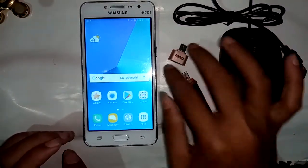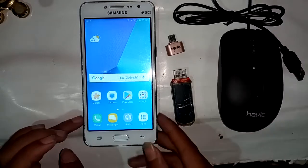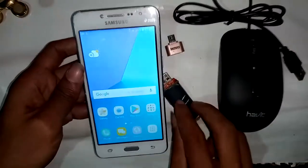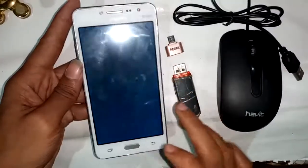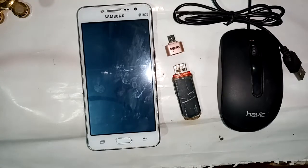Welcome friends. You can see a phone in my hand. This phone model is Samsung Galaxy Grand Prime Plus. Today I'll show you how to connect OTG and use a pen drive or mouse with this phone. Then I will restart the phone, and after it restarts I will show you how to make an OTG connection.